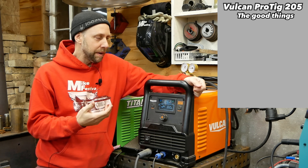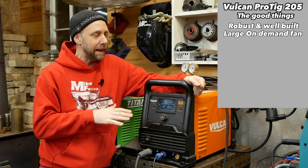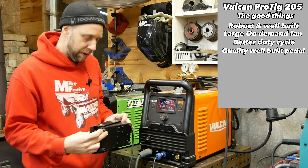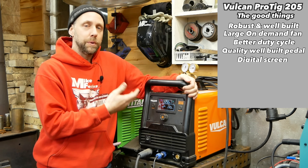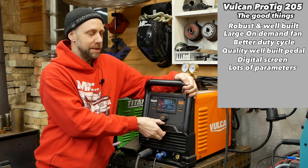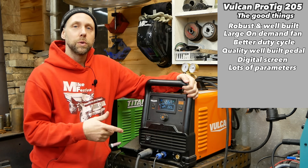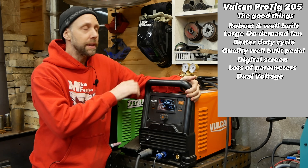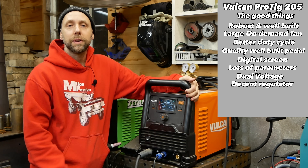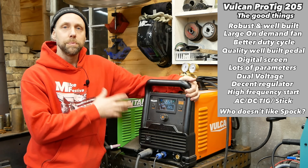So the pros on the Vulcan 205 are: it's a very well-built machine, feels pretty robust. It's got a large fan, also on demand, so it moves a lot of air for cooling. It's got a better duty cycle than the Titanium. The pedal is more compact but very stout — much more well made. It's got a nice screen full of features and options, and once you get used to the parameters it's very easy to set up. It's got a little front pocket to keep extra tungsten and consumables. You don't have to use a power adapter to go from 120 to 240 — you've got dual separate leads with twist locks on the back for that. The regulator has been running for a year with no problem. I just feel like the fit and finish on this one is a bit nicer, though it does cost more.